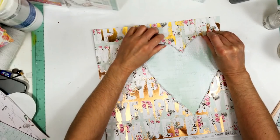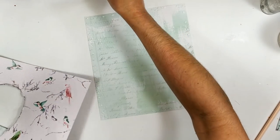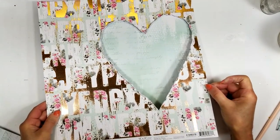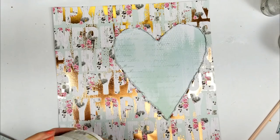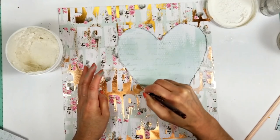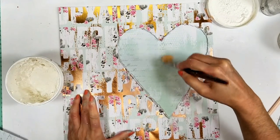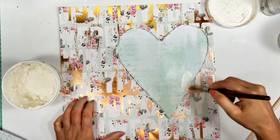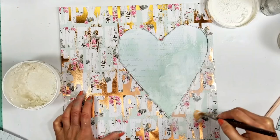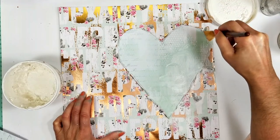And I cut a piece of paper from the same collection — the Havana collection — to adhere it on the back. I take gesso now and with a paintbrush, I apply the gesso in the areas that I'm going to give texture. I also apply the gesso around the heart and in some areas of the paper to smooth and soften the design.